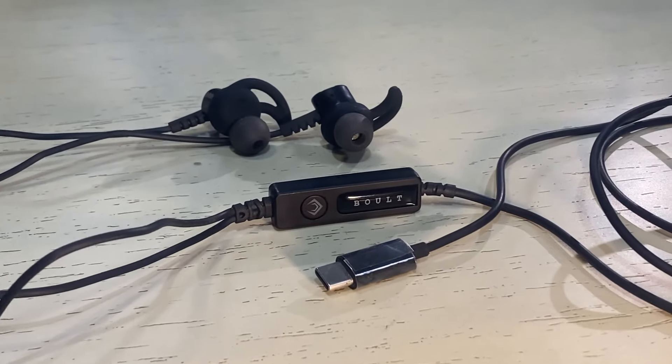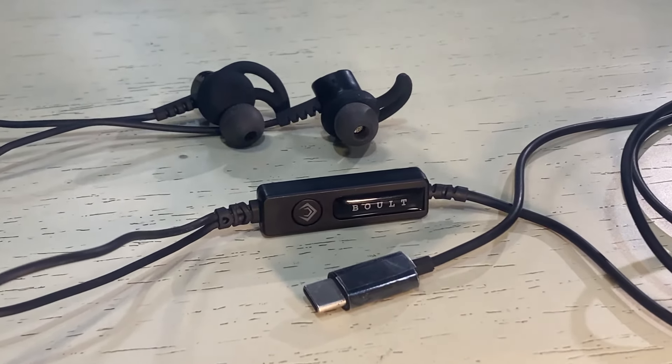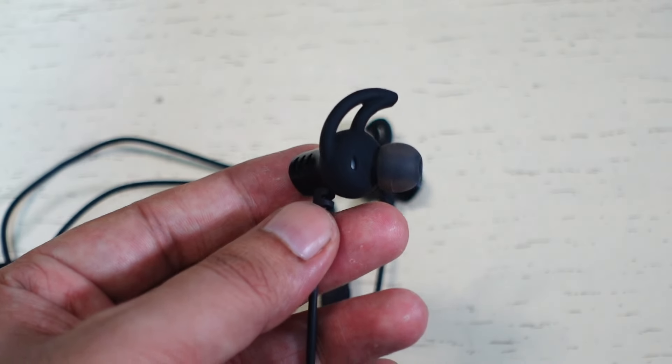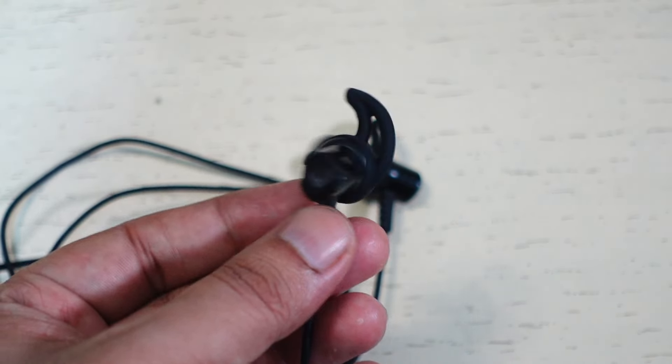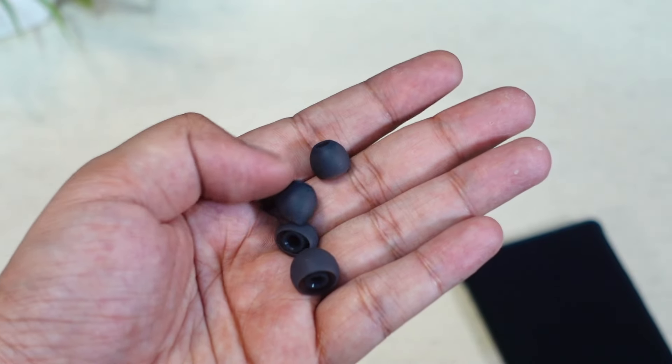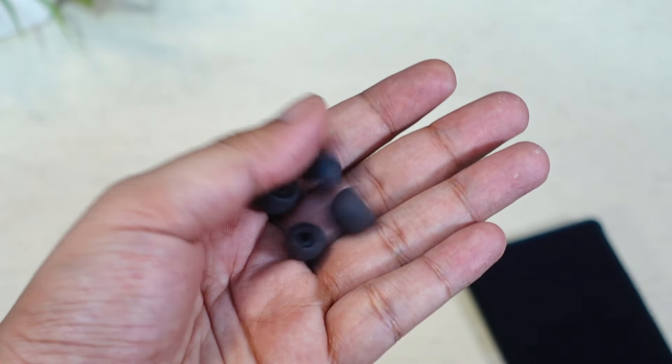The Bolt Audio X1 Pro Gaming sports a simple but attractive design. Each earbud features color-changing LEDs on the back. They come with attachable wing tips for a more secure fit, but you can also use them without the wings for a different feel. You also get extra ear tips for a comfortable and secure fit.